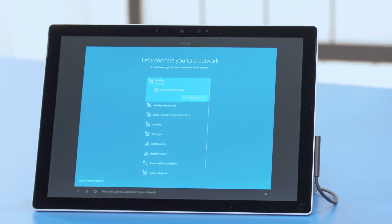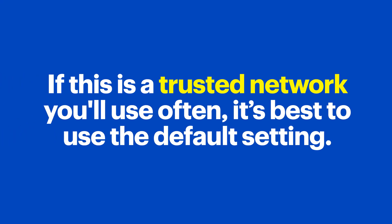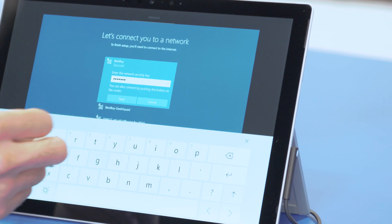Now, if you're not using a wired connection, select your wireless network here and determine whether or not you want it to connect automatically. The default is On. If this is a trusted network you'll use often, it's best to use the default setting. When you're done, press Connect, then type in your network's password and hit Next.